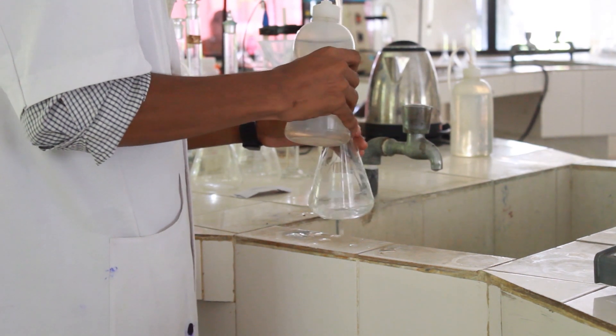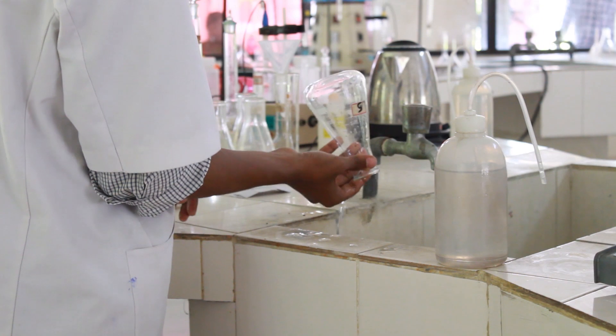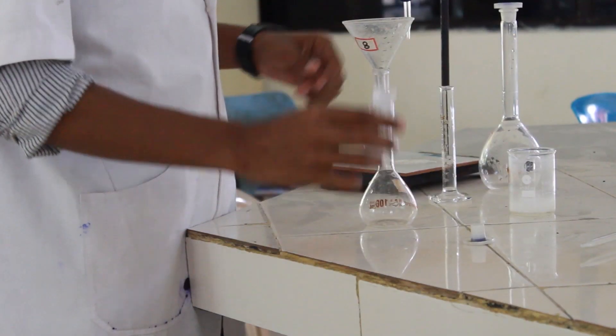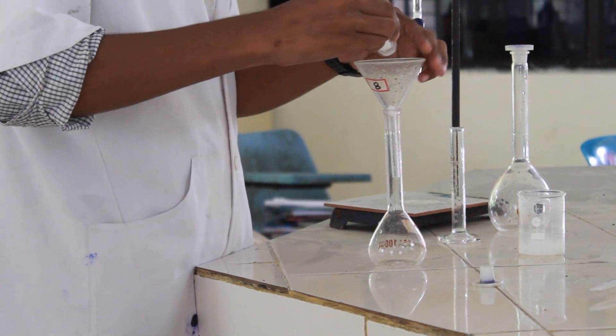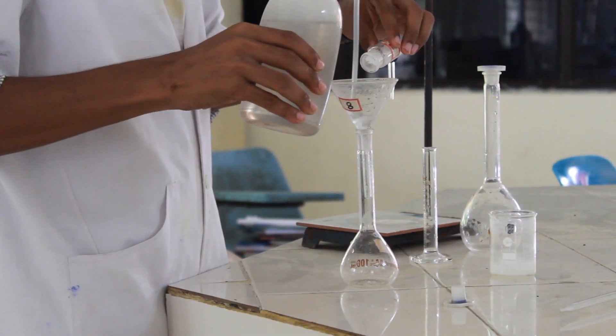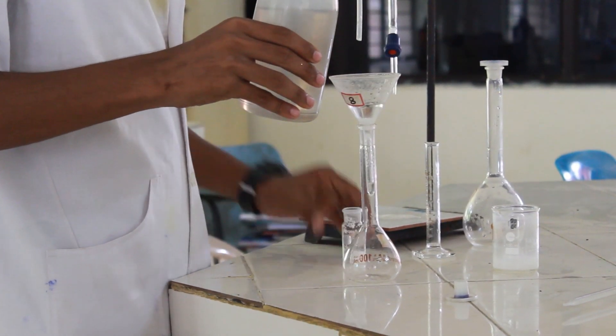As a regular procedure, we have to clean all the glassware before starting our experiment. Now it is time to prepare oxalic acid solution. As oxalic acid is a primary standard solution, it is used to standardize sodium hydroxide solution.